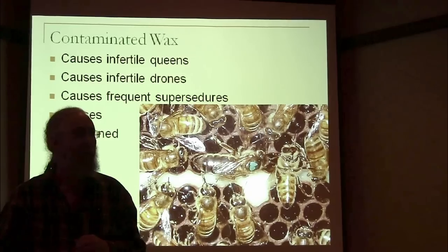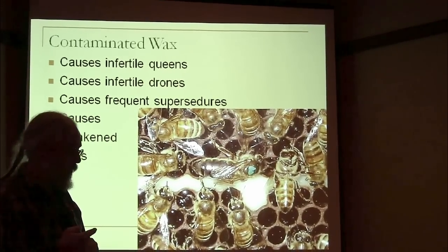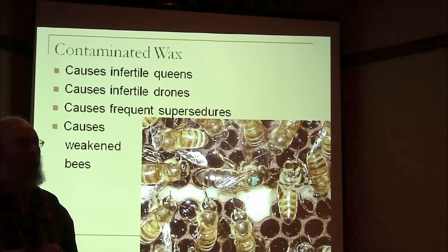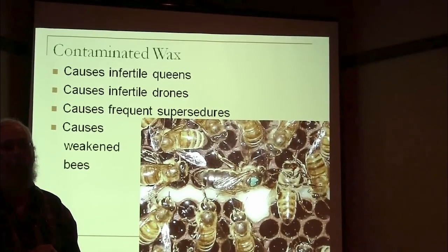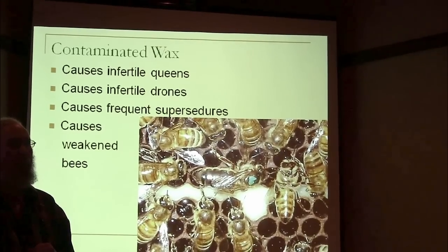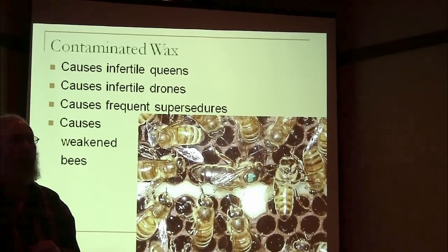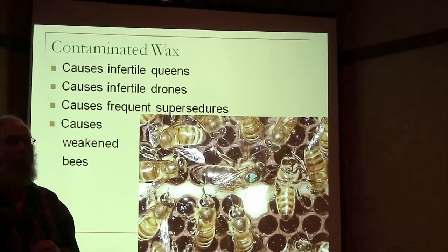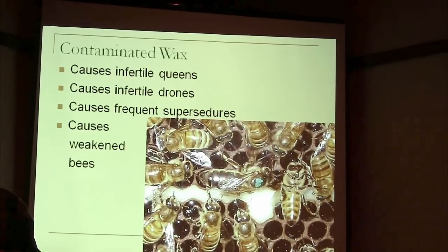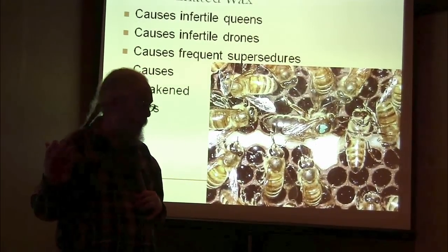What's the result of having contaminated wax? There are plenty of studies showing that amitraz, coumaphos, and fluvalinate in the wax cause infertile queens and infertile drones. The problem with infertile queens and infertile drones is not just that they don't do well or don't lay well, but they get superseded all the time. And if the next queen is exposed to the same chemicals, she's probably not going to be very good either. You see a lot of supersedures these days — you didn't used to. Nancy Ostiguy said at a meeting that she thought the average queen got superseded three times a year now. Contaminated wax causes frequent supersedures and weakens your bees.